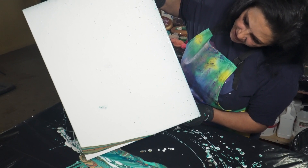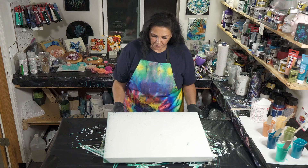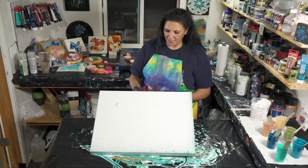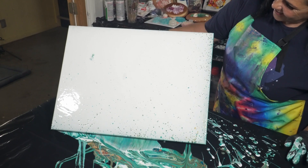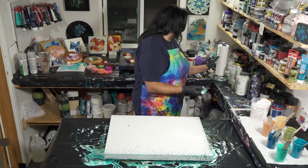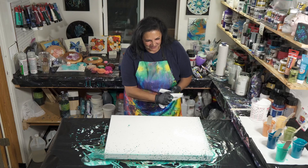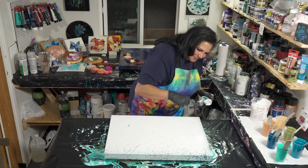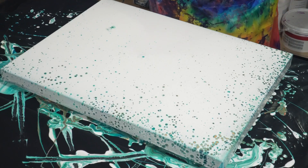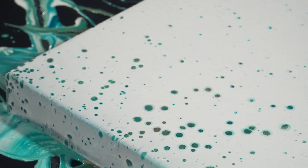If I've done this how I think I was supposed to, we should have all of those colors popping through. See, that looks really pretty — we're starting to get our cells! Look at that, we've got little gold and the bronze coming out. Awesome sauce! Let's torch this real quick.